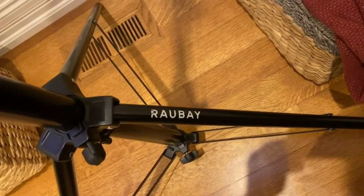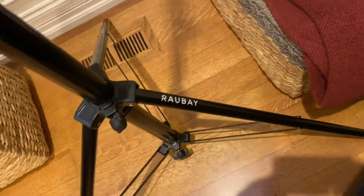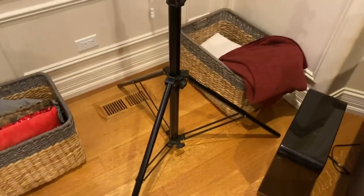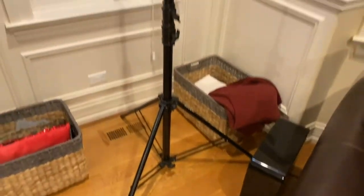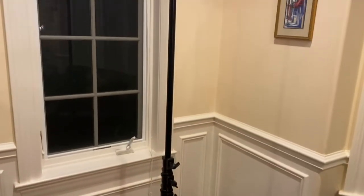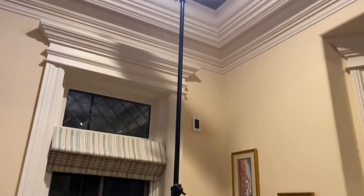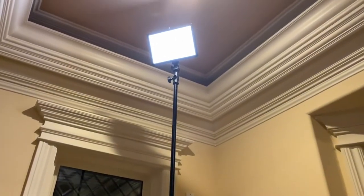So this is the Raul Bay sports tripod — I hope I'm saying that right. This is a 16-foot heavy-duty tripod, and it is that. I have two sections extended right now, and the ceilings in this room are 11 feet.